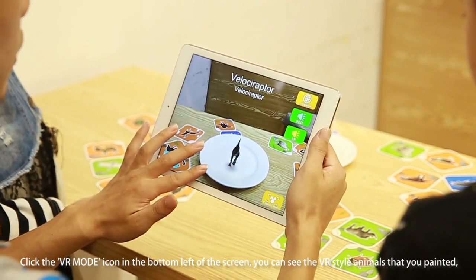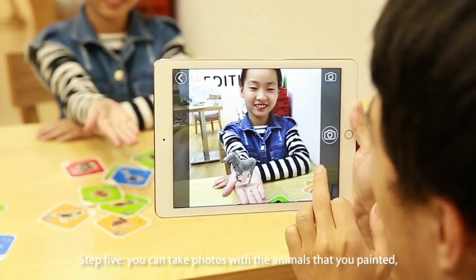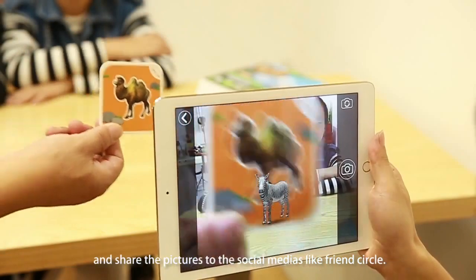Step 5: You can take photos with the animals that you painted and share the pictures to social media, like your friends circle.